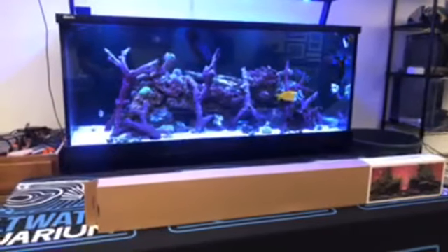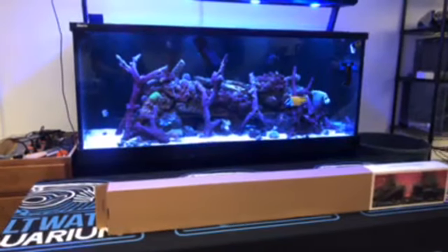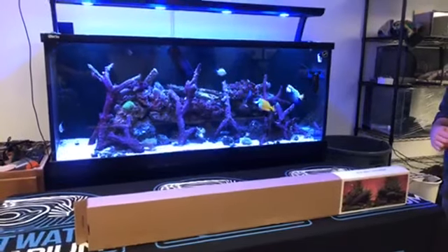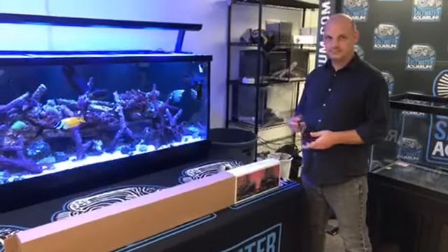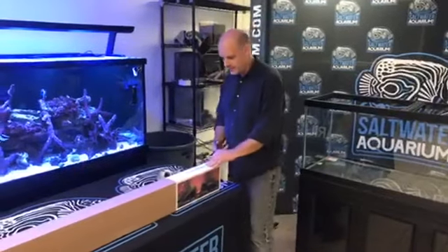Now what size is this, Ike, that we're putting on? This is a 48 inch, and they come in 24, 36, 48, and 72. You can pick your size. Comment away - emojis, talk to us, ask us questions. The more stuff we've got to talk about with you, the more interactive our live stream is. So Ike, whenever you're ready, take it away.